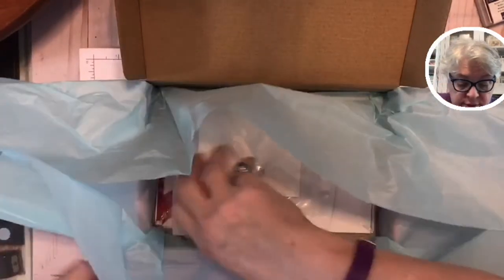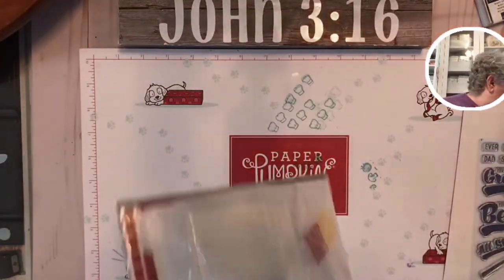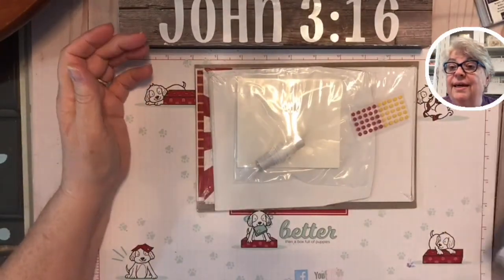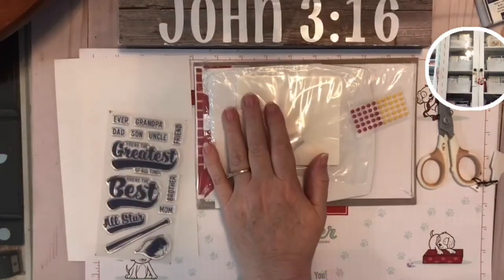Now let's look at the kit. You always get this really pretty paper, and guess what — I save mine, I use it for gifts. We're going to move this over here. Like I said, you get everything in the kit that you're going to need to create.